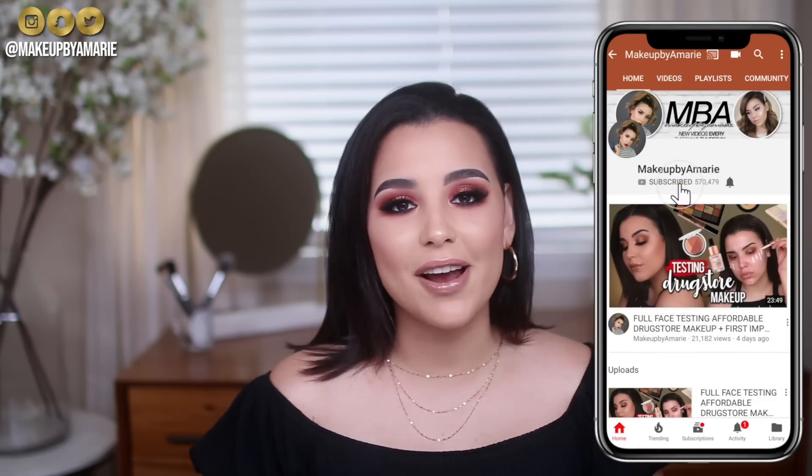Hey guys, what is up? It's your girl Ashley. Welcome back to the channel. So today's video is gonna be all about eye brushes. Instead of me sitting down and saying this brush is my favorite, I'm actually gonna do a demo. You guys are gonna get a tutorial and see exactly why each brush is my favorite. I'm gonna spill the tea, the real raw tea, give you guys all the deets. This video has been requested a million times on my channel.